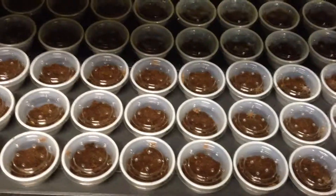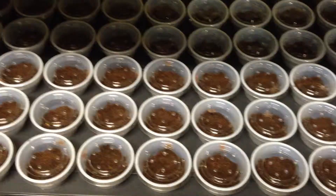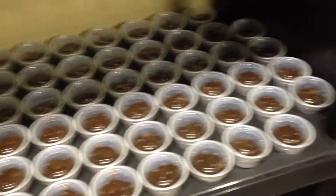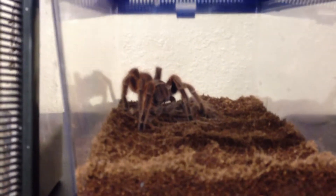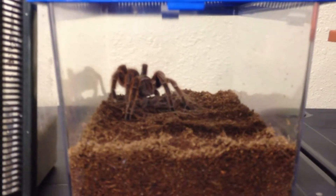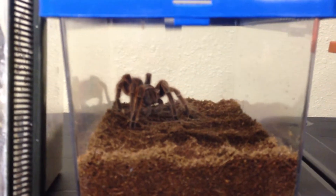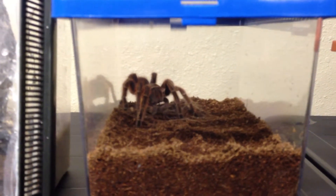Hello everyone, how you doing? This is the last part of my red-faced Chilean rose hair video. As you can see, we deli cupped all of the babies — there are still a few more on another shelf. I've rehoused mom back in the critter keeper, cleaned it up, and been feeding her since she hadn't eaten in a couple of months.